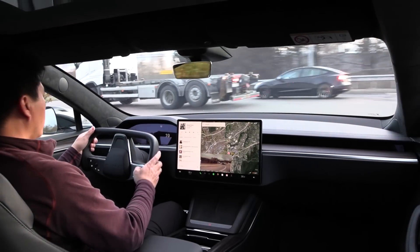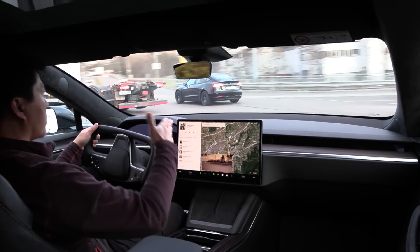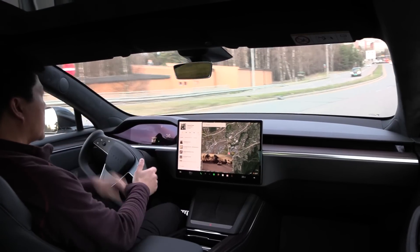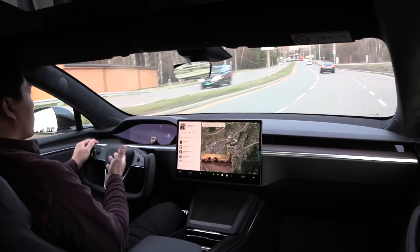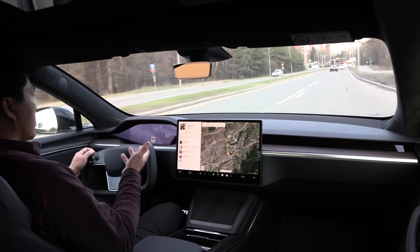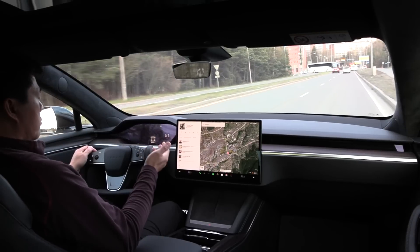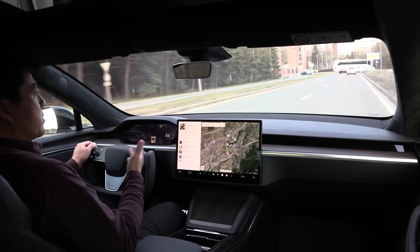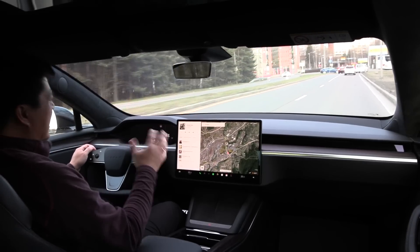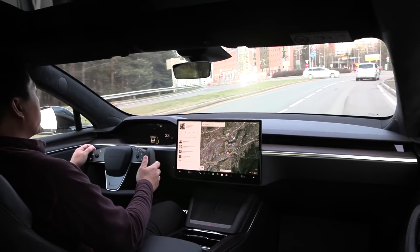You want to start blinking out here, but that means the yoke wheel might be in a different position, and then it becomes confusing which side you blink. For me, even after two months, I get it right roughly 50% of the time. It's still very confusing.